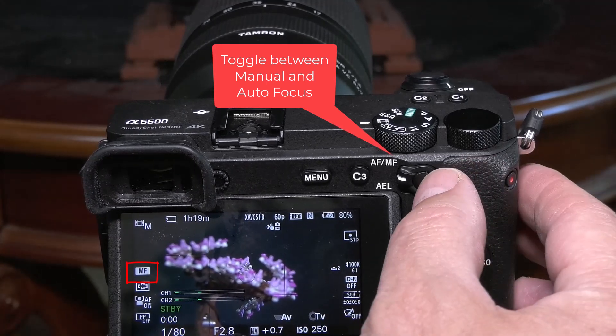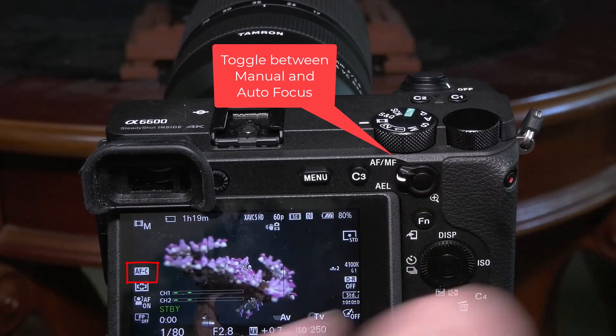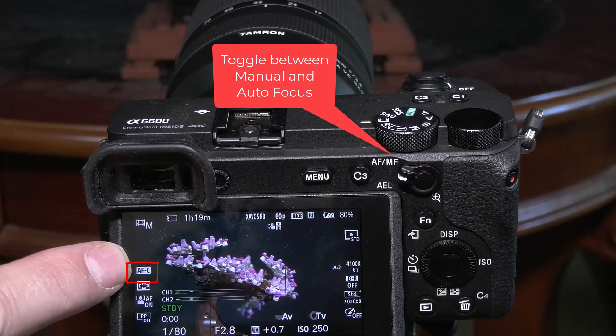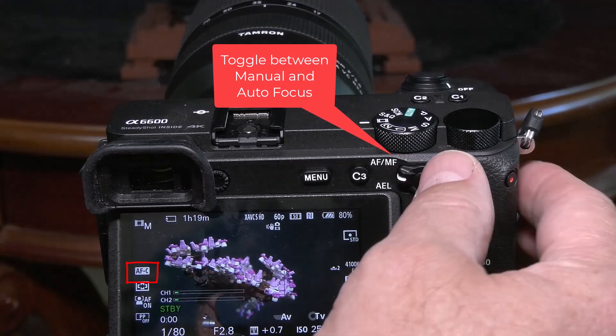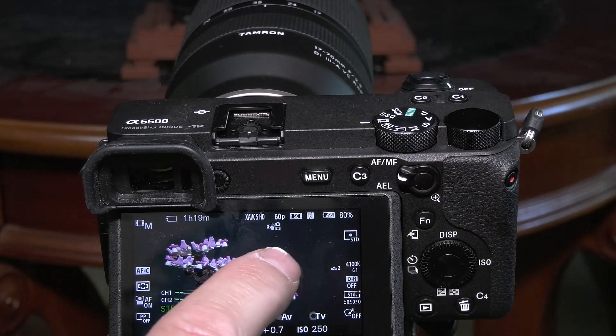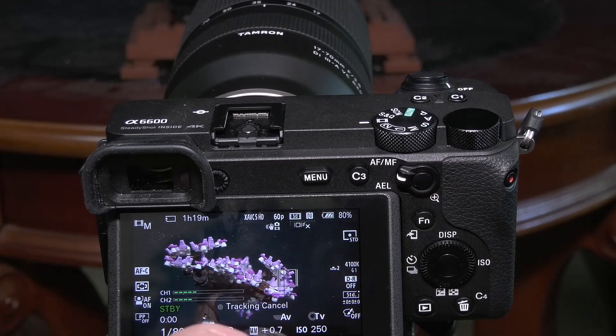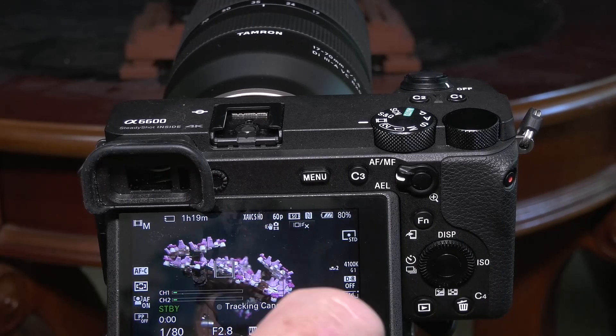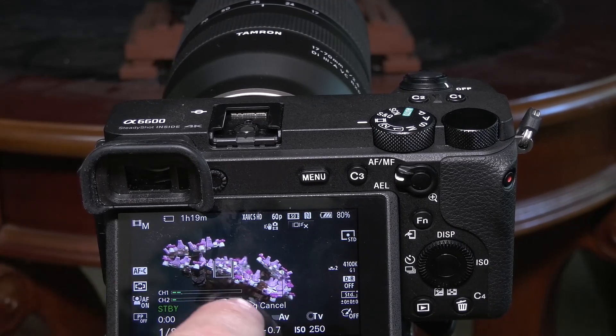This button, when it's switched up, switches between autofocus — that's AFC for continuous autofocus — and if I hit it again, I'm back on manual focus. So in autofocus, you can tap on a specific area and it will focus on that area. So that's nice with autofocus.